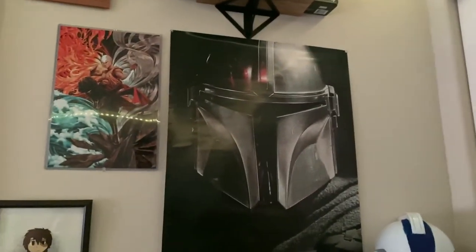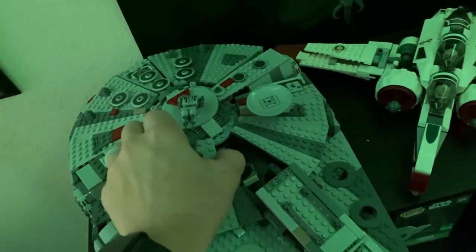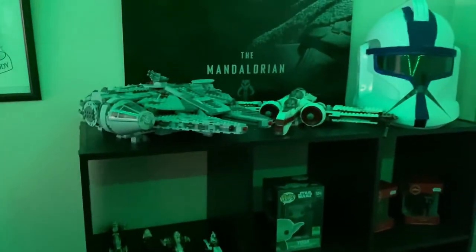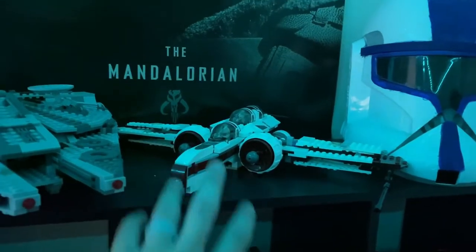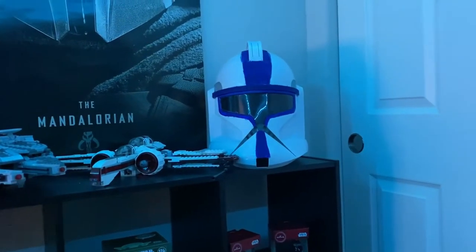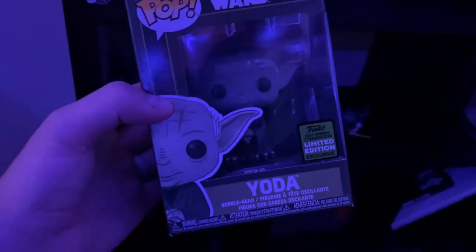We got the Mandalorian poster — highly recommend that show if you haven't seen it. Then we got the Millennium Falcon LEGO box, and the Millennium Falcon is right here all built — you can open it up and see all kinds of cool things inside. I've always been into Star Wars and LEGOs so it just worked out perfectly. This is one of my old sets from a very long time ago, and then I got the classic 501st Clone Trooper helmet — I painted it myself so the paint's a little scruffy, but the 501st is my favorite legion. Down here we got a few more LEGO sets, and then the Yoda Funko Pop — it's the 2021 Spring Convention Limited Edition. I have not unboxed it and I will never unbox it.